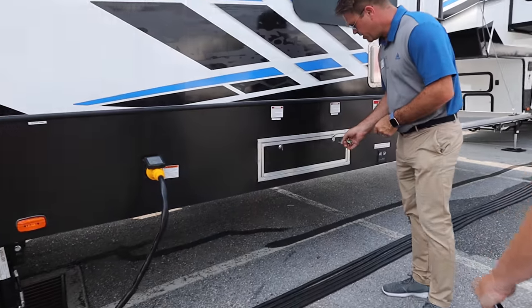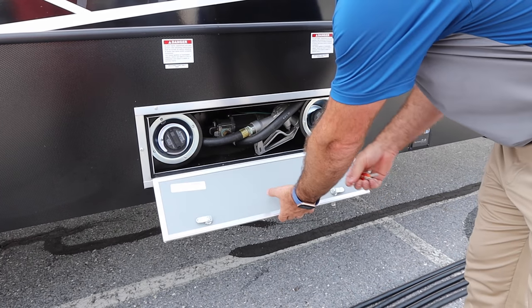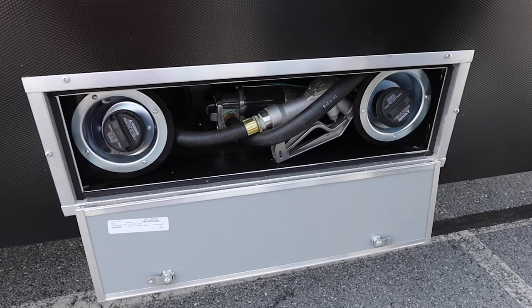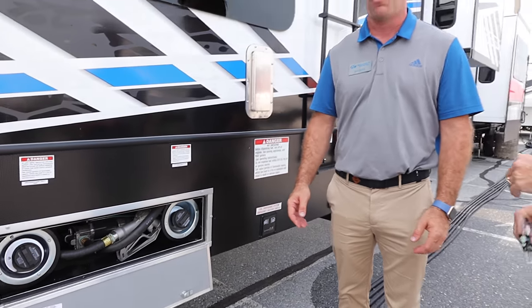Coming back here, this is our new fuel compartment. Being a toy hauler, we have a fuel fill station. New this year, we enclosed both of the tanks behind a secure door so that there's no chance of people messing with your fuel tanks.